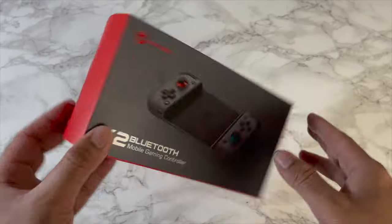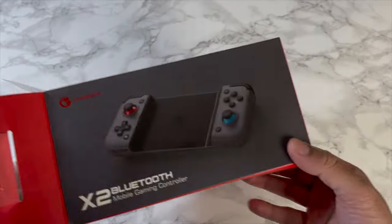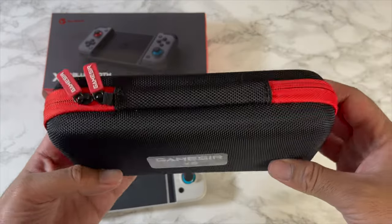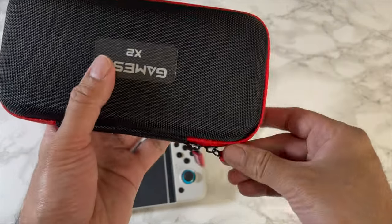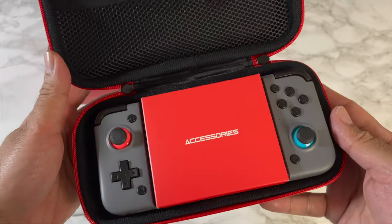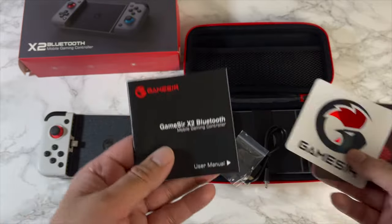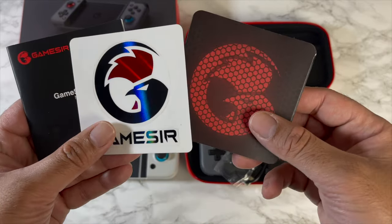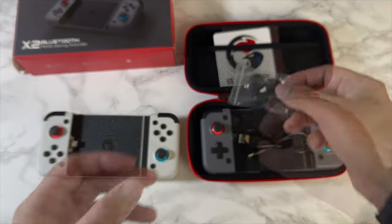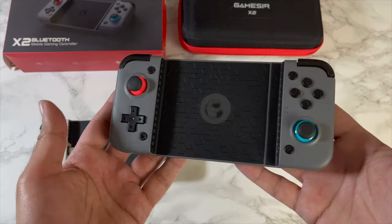Without any further ado, let's get this box open and see what's inside. The previous model did not come with a hard zip-up case, so that's definitely a nice touch. We've got an accessory box in the middle with a user manual and some fancy-looking stickers. You're also getting a bag of spare thumb grips, a USB Type-C cable, the nice case, and of course the controller itself.